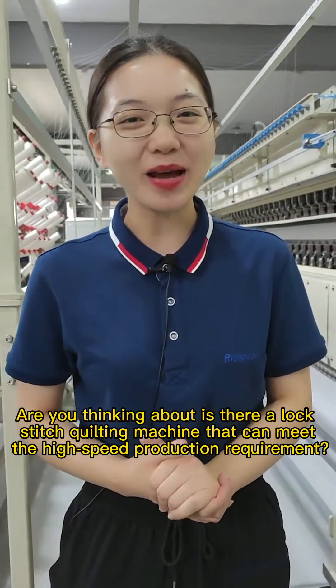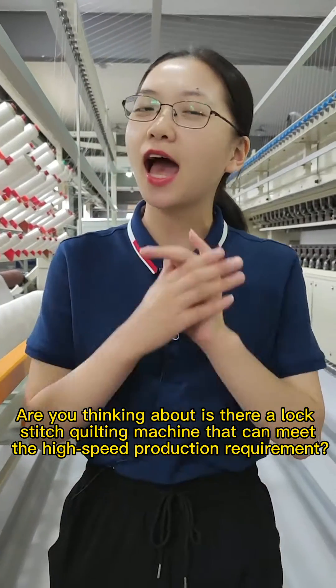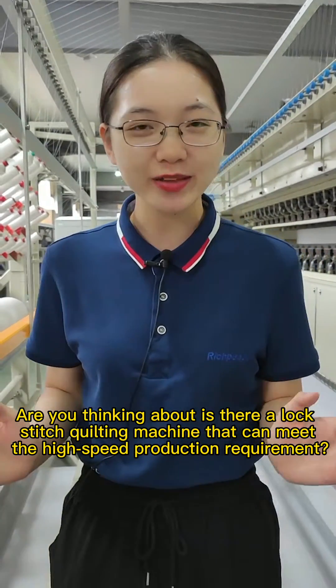Hello everyone, are you thinking about whether there is a lock stitch quilting machine that can meet high speed production requirements?